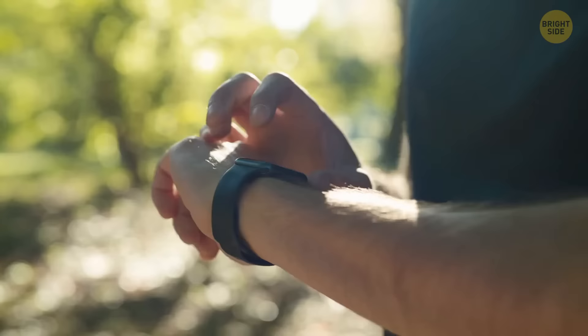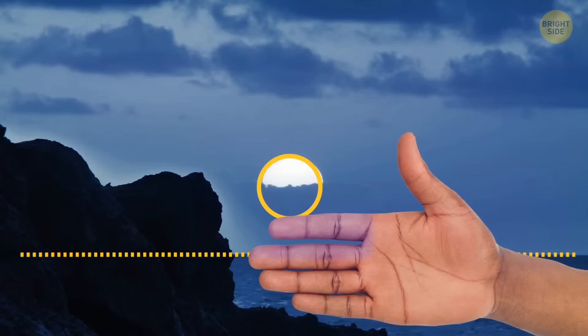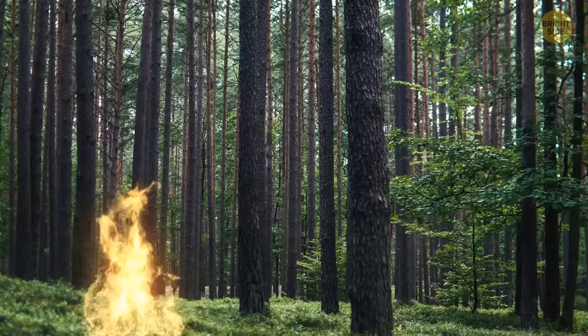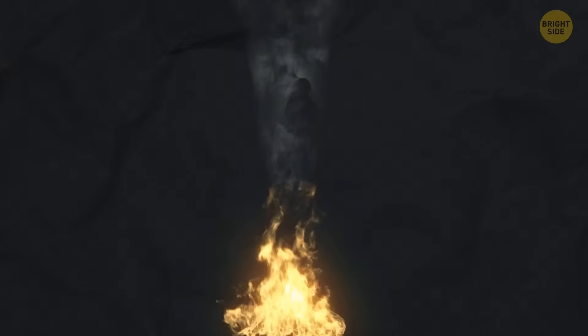If you don't have a watch, you can use your fingers to find out how much time is left until sunset. Raise your hand so the inside of your palm is facing you, with your fingers between the sun and the horizon line. See how many fingers fit in this space — the thickness of one finger equals about 15 minutes, so you can calculate the time left before sunset. If you're lost and need to build a fire to attract attention, throw in pine, cedar branches, cones, and any unnecessary rubber objects — your fire will emit more black smoke, visible from afar.